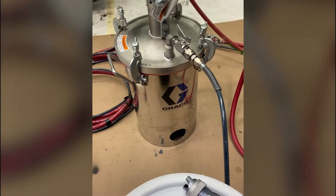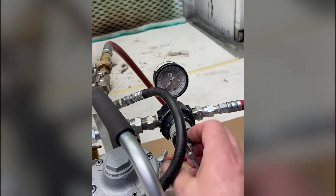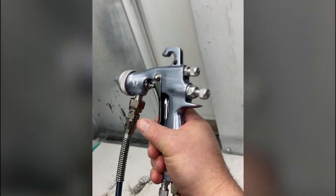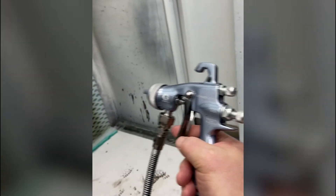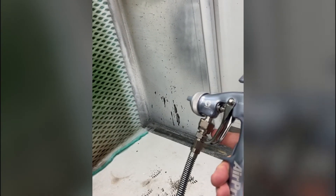I'm going to crank the atomizing air up to about 20 PSI and then go over to our paper target. I want to make sure I get full trigger on the gun, and that the top knob is giving us the biggest pattern available — we can adjust that to our part later. I'll go about 10 inches from the target, make a quick pass across, and we're going to look at the atomization and droplet sizes.